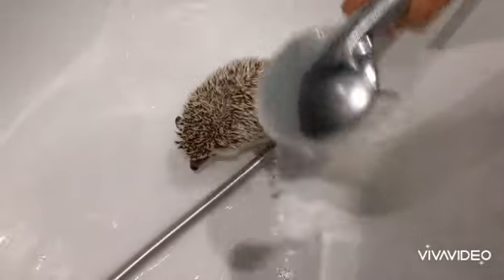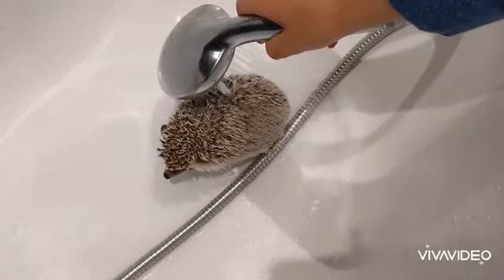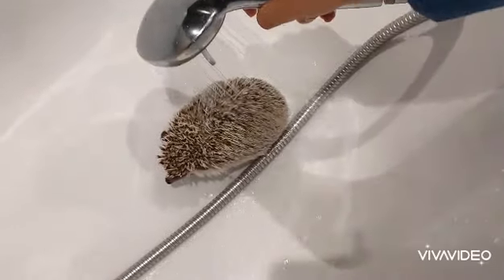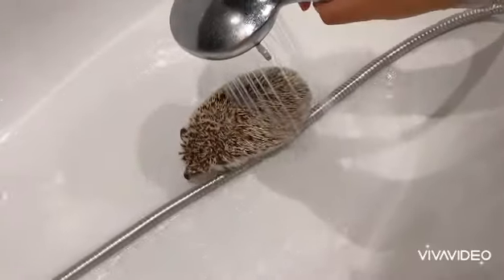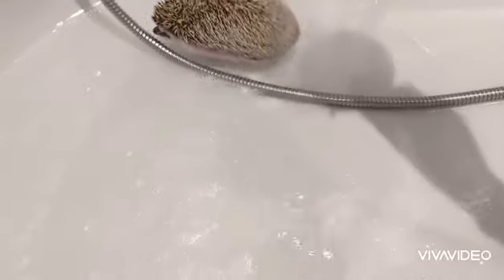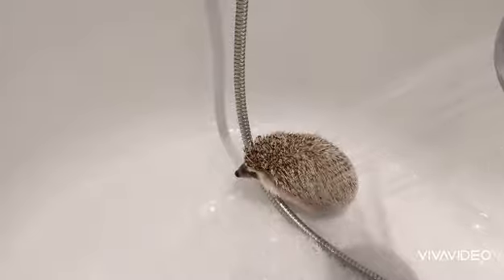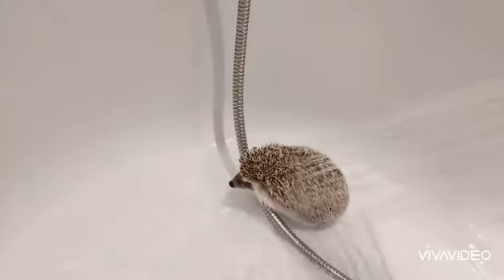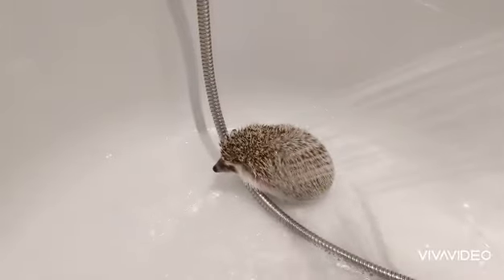As you may have guessed from the name, the African pygmy hedgehog comes from Africa. Blaze is a snowflake one — can you see the white tips on his spikes? You can't just get a pygmy hedgehog from the wild and keep him as a pet, as they don't survive well in captivity. These ones are specially bred in captivity to be pets.